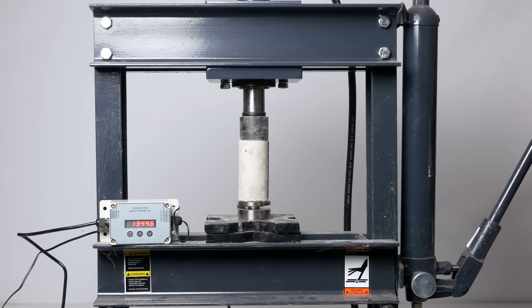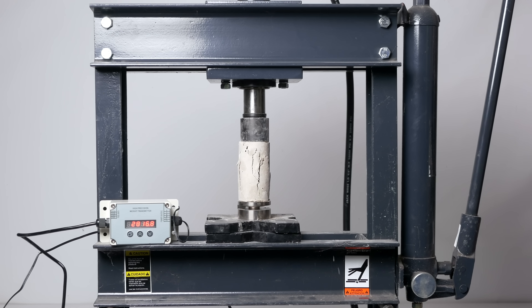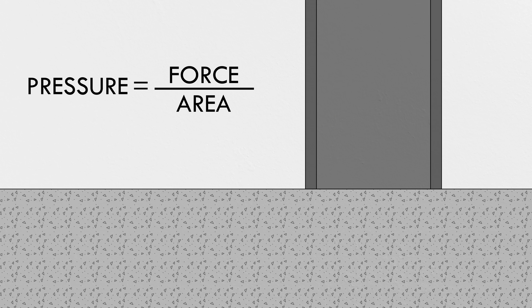Now let's do the same thing with a wider tool. At the same load, this concrete cylinder is holding steady. In fact, it didn't break until 3100 units. Here's a trick question: was the second cylinder stronger than the first one? Hopefully it's obvious that the answer is no. Most materials don't care about force — I mean, in the strictest sense, most materials don't care about anything. But what I mean is that the performance of a material against a loading condition usually depends not on the total force, but how that force is distributed over an area. It's pressure — force divided by area. Increase the area, lower the pressure, and pressure is what breaks stuff.